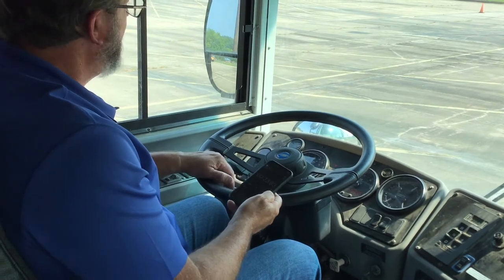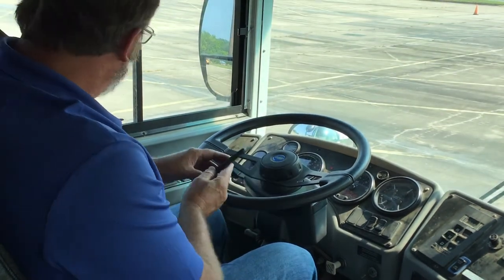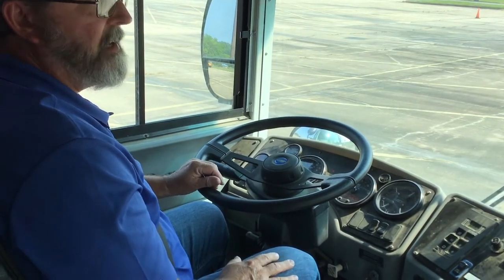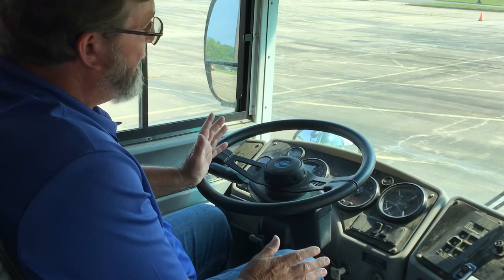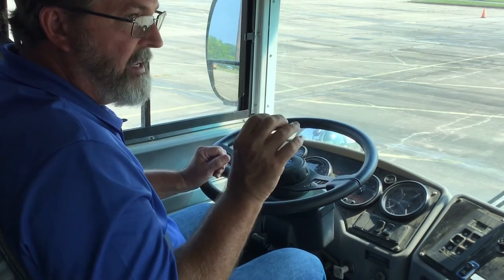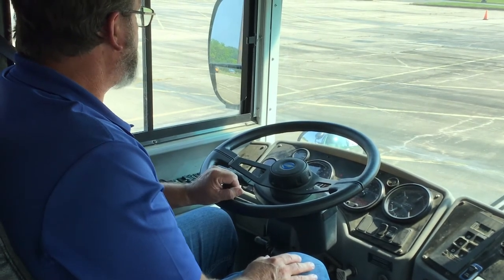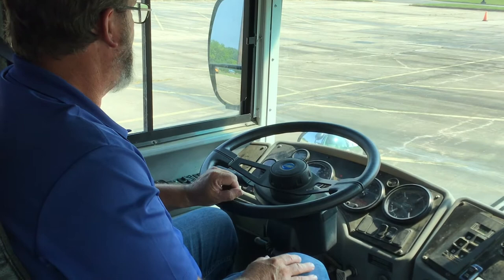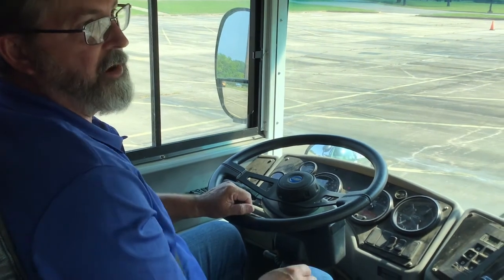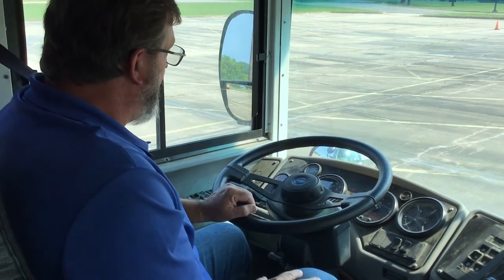I'm at 100 PSI, and it took around 24 seconds to build up that pressure. The bus has passed that pressure build-up test, but we're going to continue to let it build up pressure until it reaches at least 120 PSI. You should hear either a sound or a clicking that indicates pressure is released once it gets to around 120 PSI. It's a really quiet noise on this particular bus, so listen carefully. We heard our pressure build up.